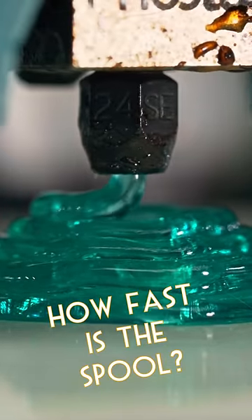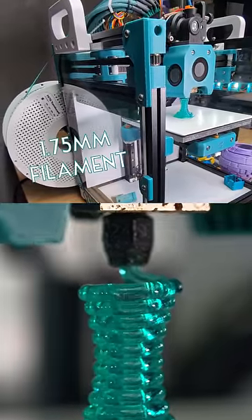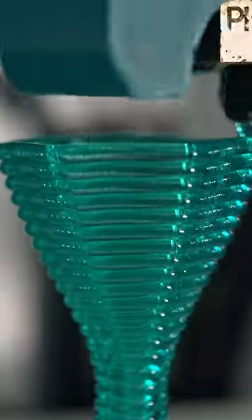You all wanted to see how fast the spool spins when printing these thick layers. Here's the spool spinning in real time. The filament is still a standard 1.75mm being extruded to 2mm layer height, so it will be entering the nozzle faster than it's being printed.